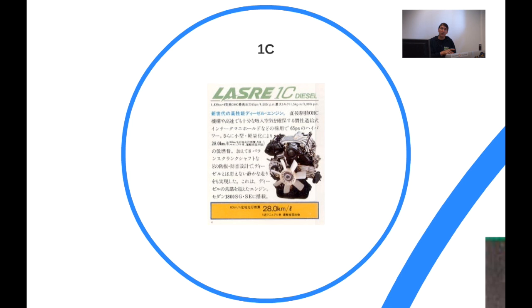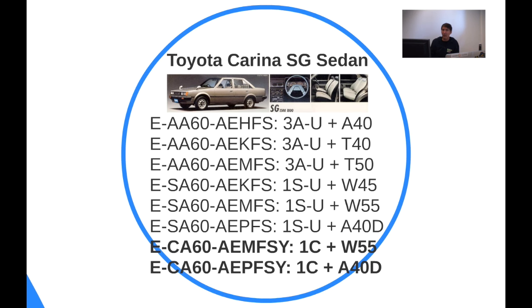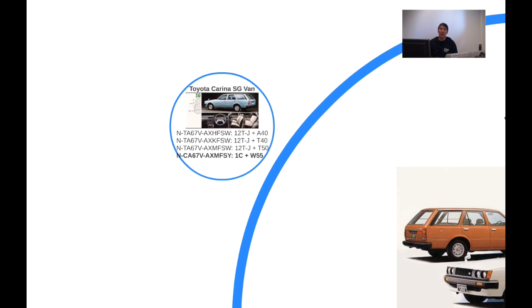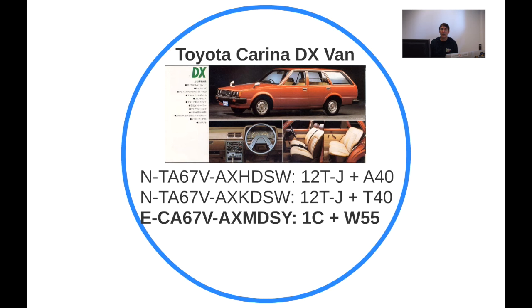That high compression ratio is also why Toyota only sold it in Japan and Europe — using a high-compression diesel engine requires good-quality diesel fuel, and poor quality fuel won't work. On the SG we already have a bunch of various engines and drivetrains to choose from, and now the 1C is an additional option. The van also got updated with the diesel variant, which was quite nice for workforce people wanting a cheap runabout.